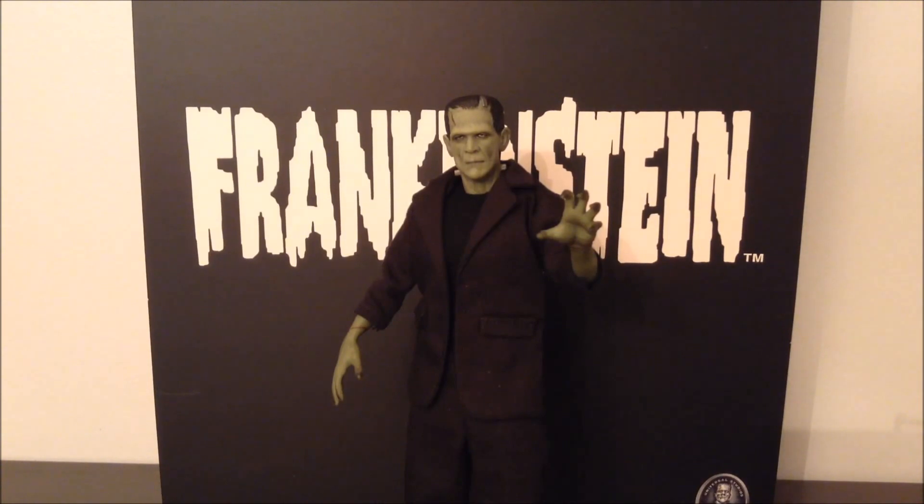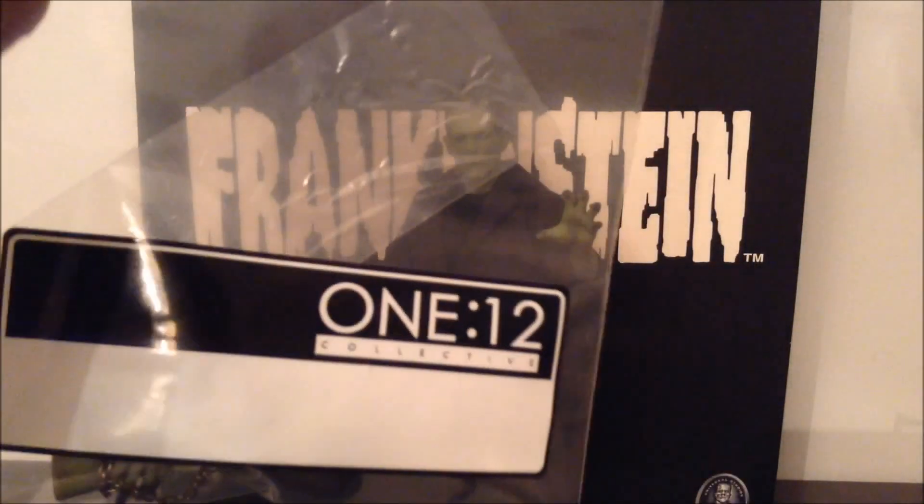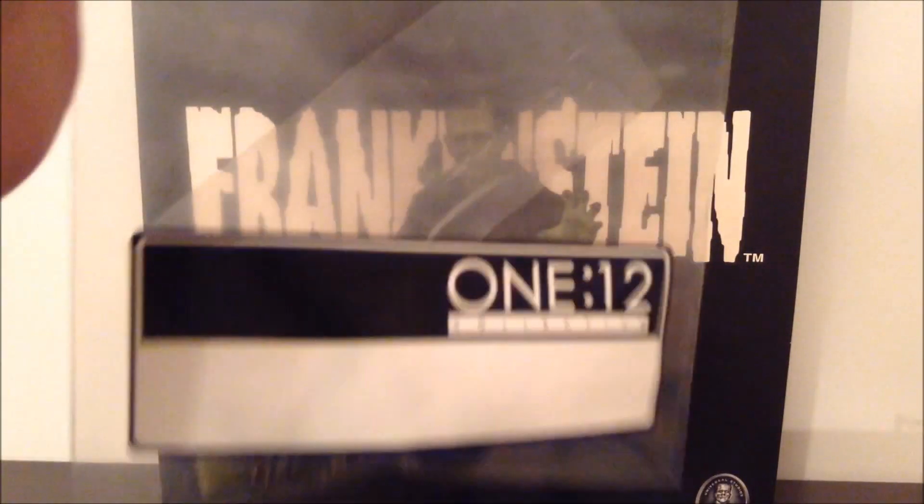I'm going to use the figure stand because I'm terrified of my higher end figures falling over. He also comes with — all the Mezco 112 Collective figures come with this baggie to put the accessories in. So you can tell this is really made with collectors in mind.